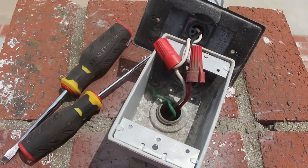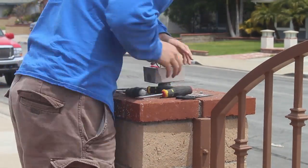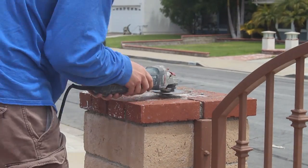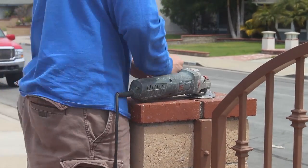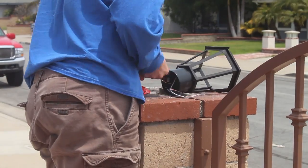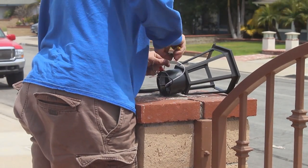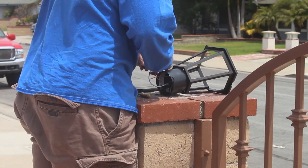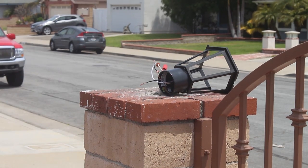Just pointing out where all the connections were to give you guys a closer look. When you attempt something like this, you'll have a better understanding of what you're dealing with. The red was hot, white was neutral, green was ground. For the lantern: the exposed copper was ground, white was neutral, and black was hot. Very basic, easy electrician-type work.